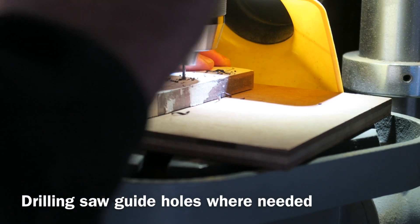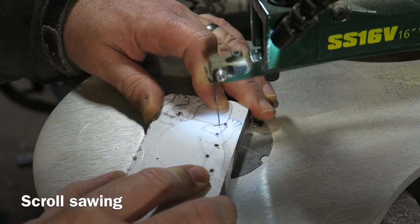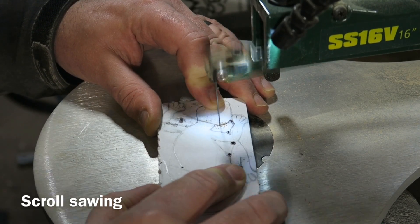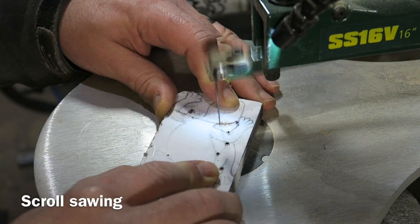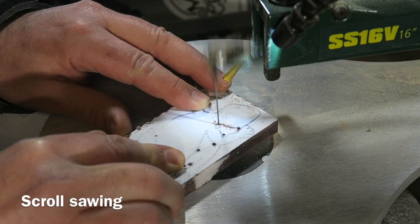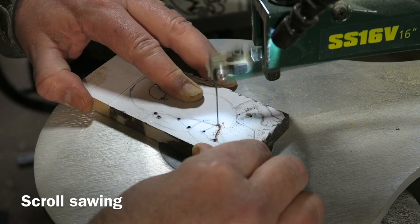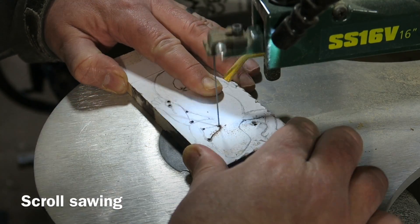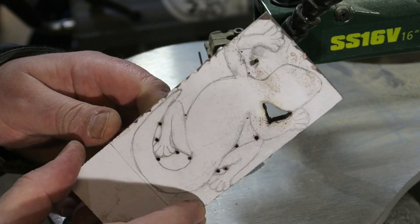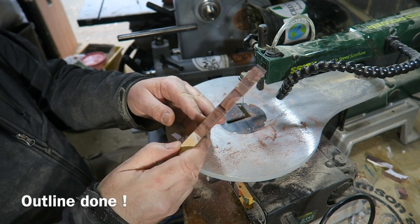I need to be able to thread the scroll saw blade through, so I'm using my drill press. Here I am doing a bit of scroll sawing on my Record Power scroll saw. I'm not great at scroll sawing - if you want to see someone who's really good, go check out Jamie Page, I'll give a link to his channel in the description. He's done some amazing scroll saw work - check out his scroll saw picture of the Queen, fantastic. I'm just cutting out these little windows or holes.